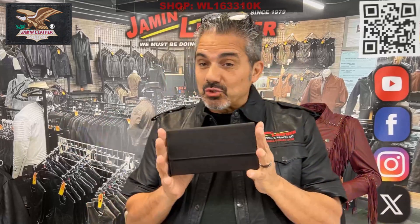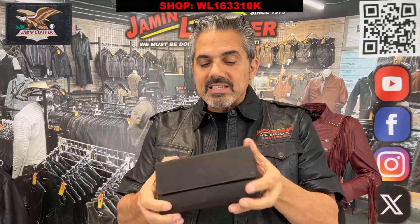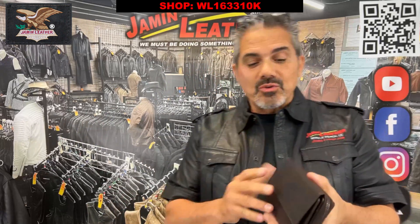This one here is a ladies clutch wallet. The clutch wallet is a ladies style — it's really nice and very universal.